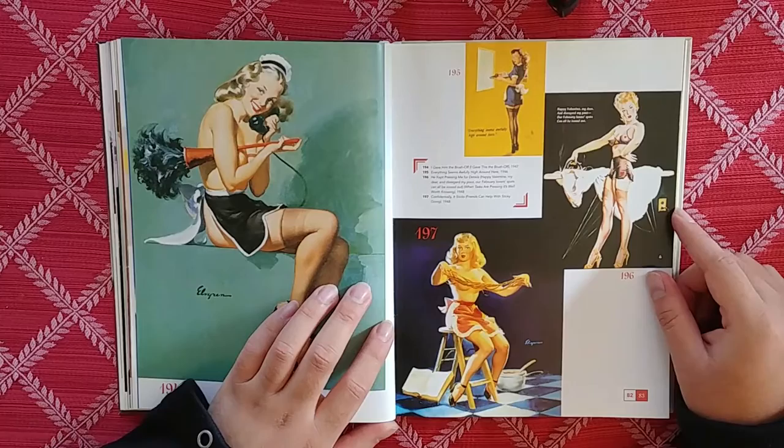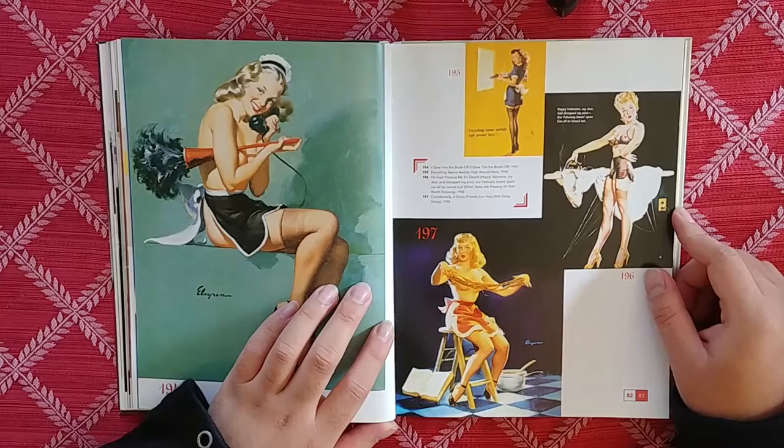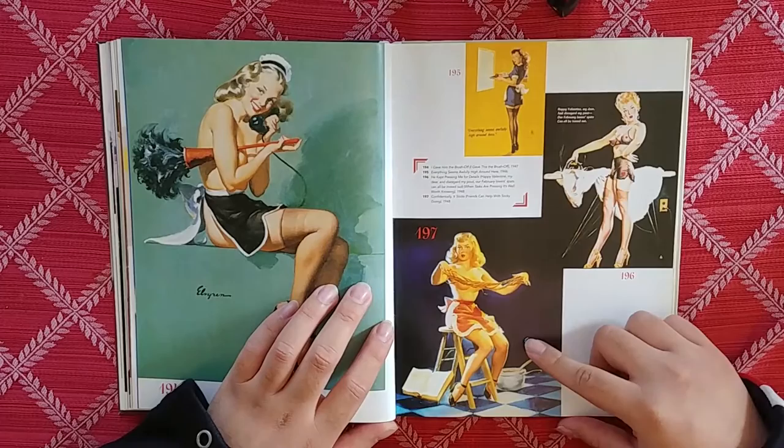Happy Valentine my dear, and disregard my pout. Our February lover's spat can all be ironed out. It's like, I'm angry at you, but let's make up — it's Valentine's Day, forget about it.